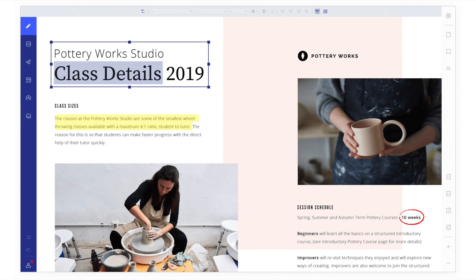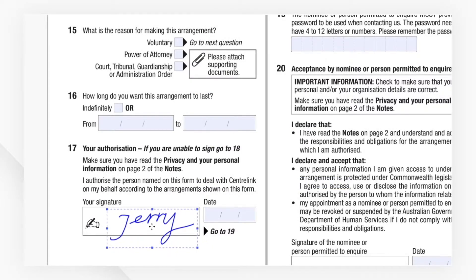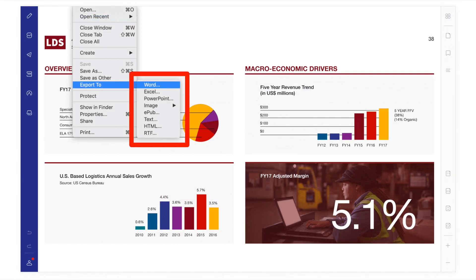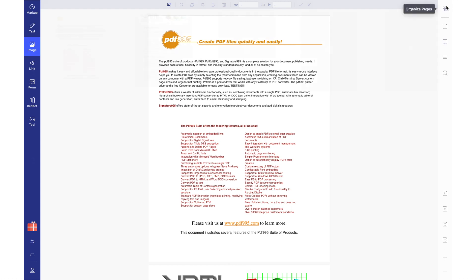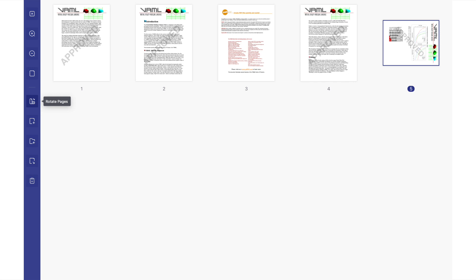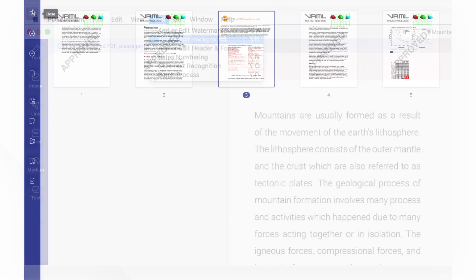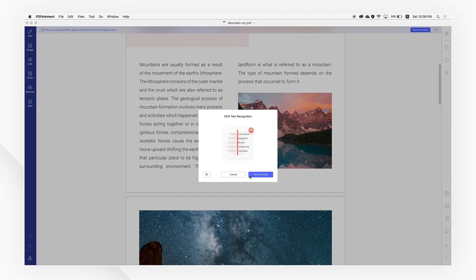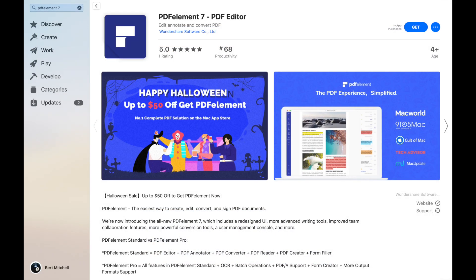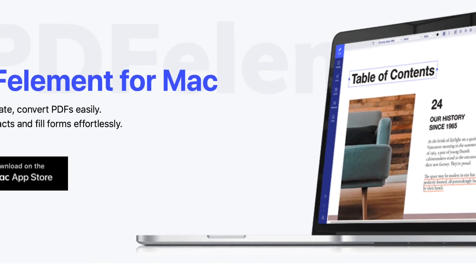PDF Element 7 for Mac even makes it easy to sign all your PDF contracts and agreements, and also allows you to convert your PDFs to some of the most popular file formats like PowerPoint, Word and Excel. When creating or editing PDFs you can even organize the pages — rotate, delete, and even insert or remove pages with the Organize Pages tool. You can even turn paper documents and scans into fully editable, selectable and searchable PDFs in over 25 languages. Download PDF Element 7 for Mac free from the Mac App Store — your preferred PDF editor choice.